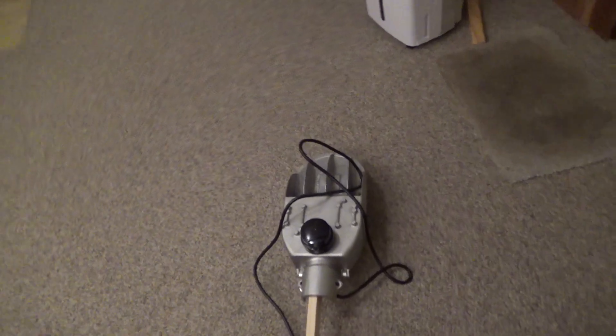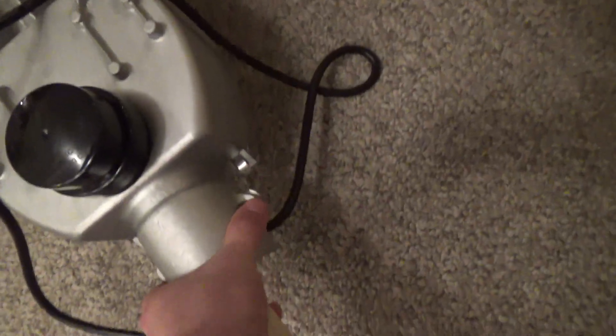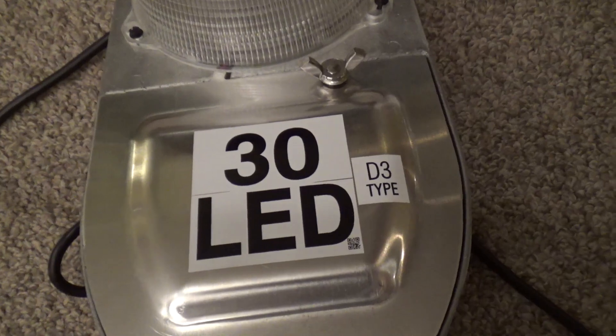Hello viewers, here we are with that American Electric LED streetlight. It's a 30 watt LED.